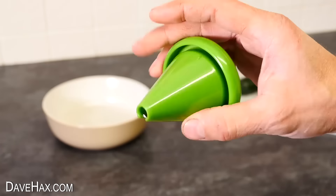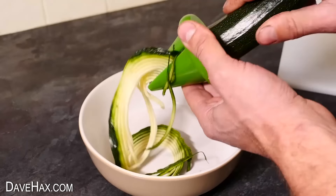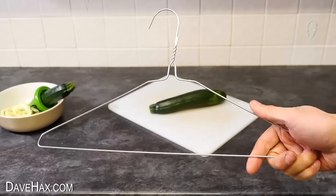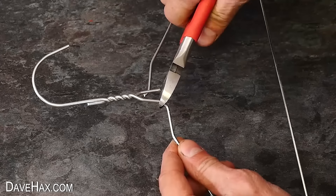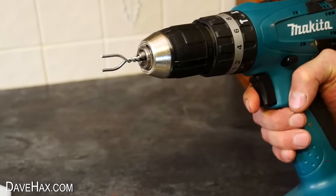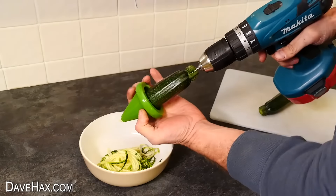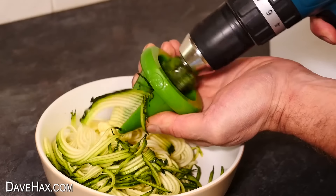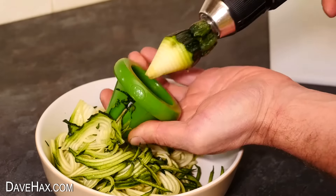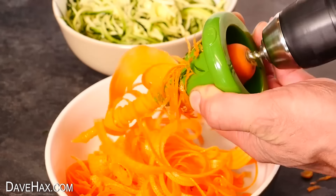These spiralizing gadgets are really cool — they work really well but they are a little laborious to use after a while. If you want to speed things up, you can take a wire coat hanger and cut out a section, place it into your drill, and use this to turn your produce instead of your hands. Push it onto the firm bit at the back of your courgette and look at it go. It works really well — just make sure you stop before the metal prongs hit the metal blade. And it worked great with carrots too. It really saves some time.